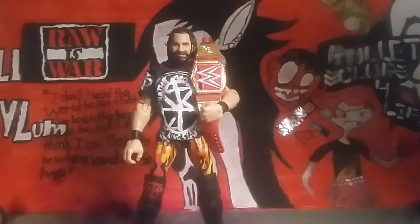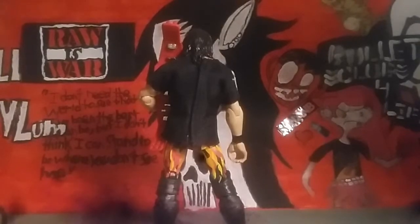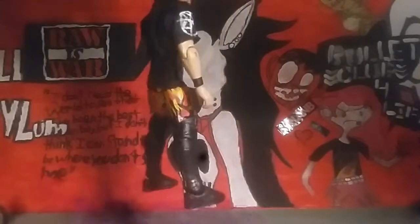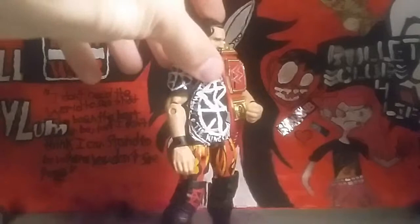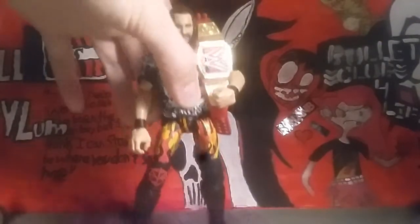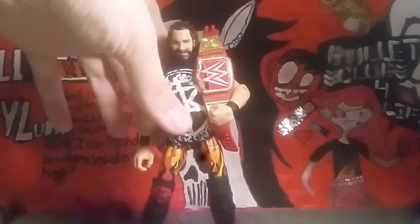Let me just spin him around real quick so you can see the other side of the tights. You can see the tight design on the back right here, and it carries all the way around and goes up there too. He is really awesome.